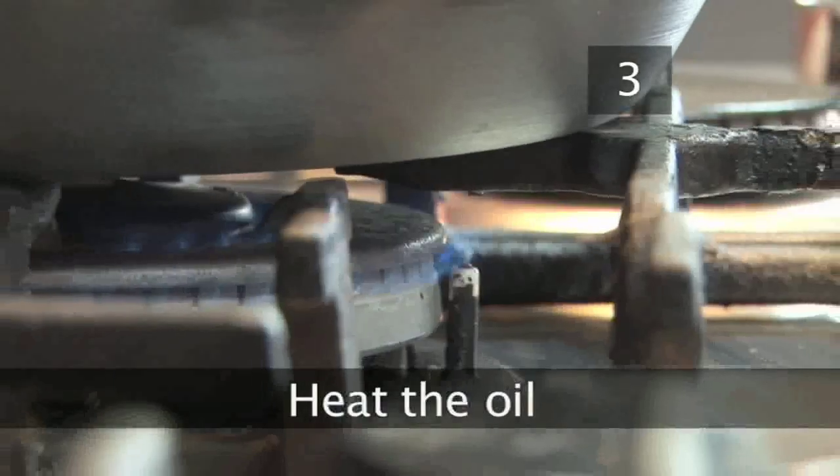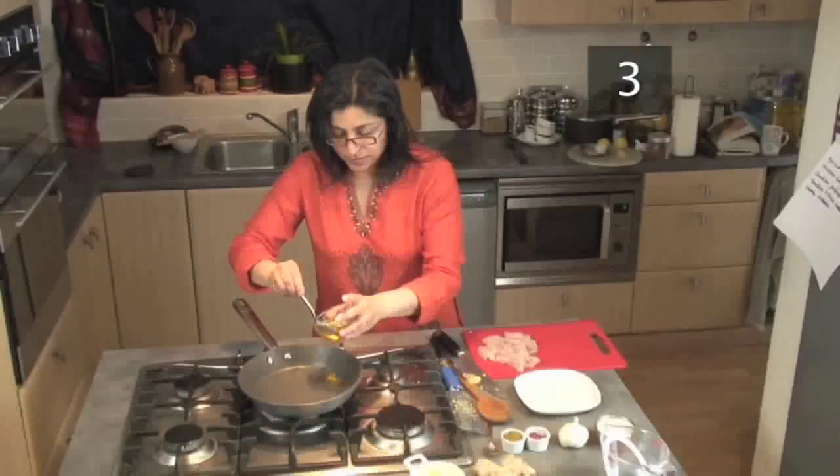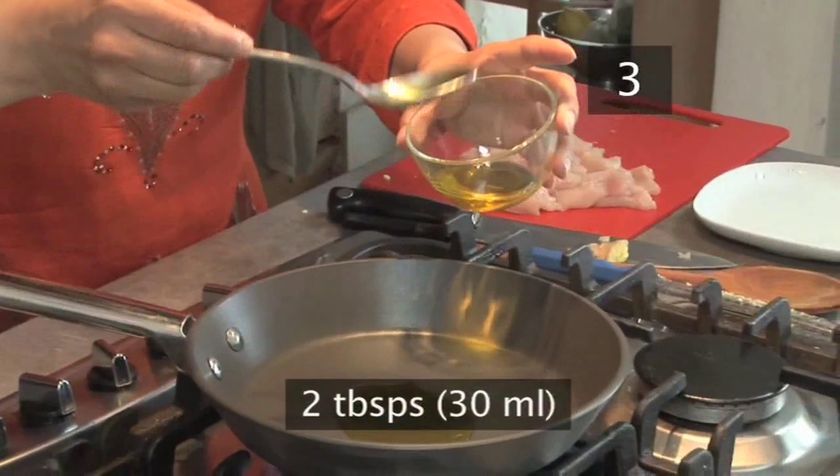Step three: heat the oil. Heat a non-stick frying pan over a low to medium heat and add about two tablespoons of vegetable oil.